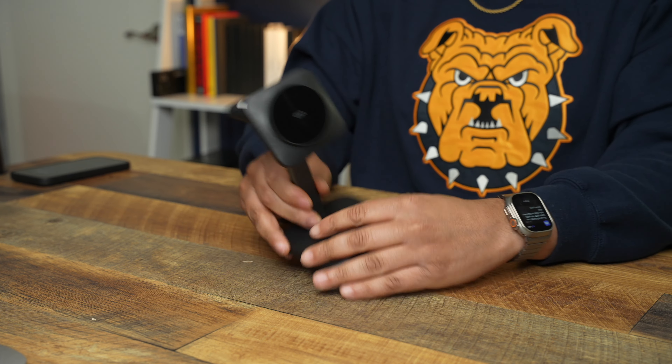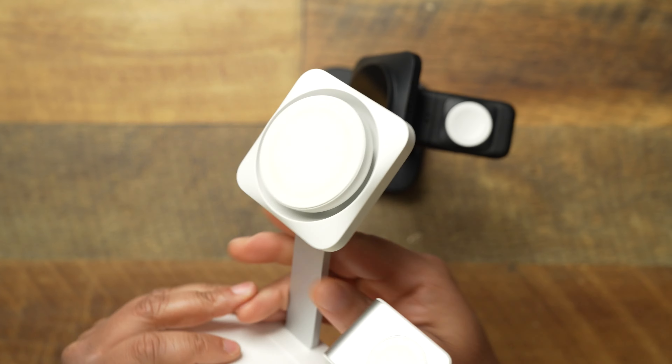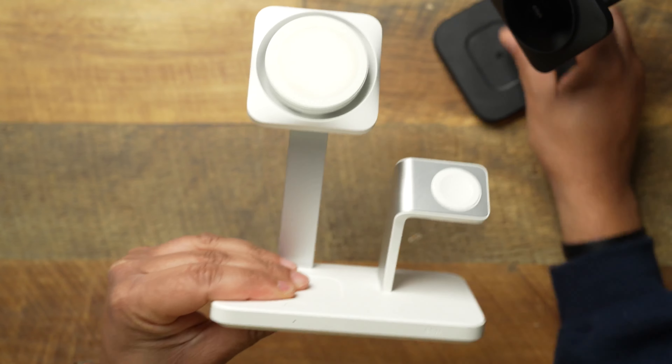I love ESR chargers, especially when we are talking about bedside chargers. This is going to be their new Qi2 3-in-1 charger — the new solution on the market. This is probably going to be my new charging solution because I'm Qi2 everything; if it ain't Qi2, I'm throwing it out. Currently what I've been using on my bedside has been this 3-in-1 right here.